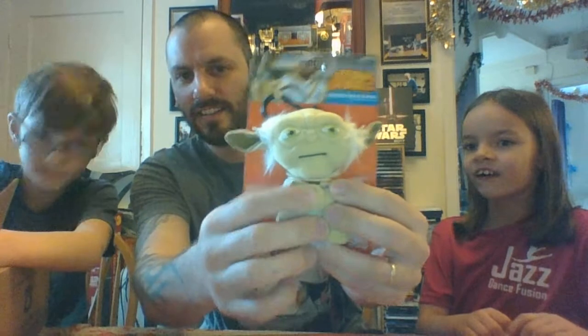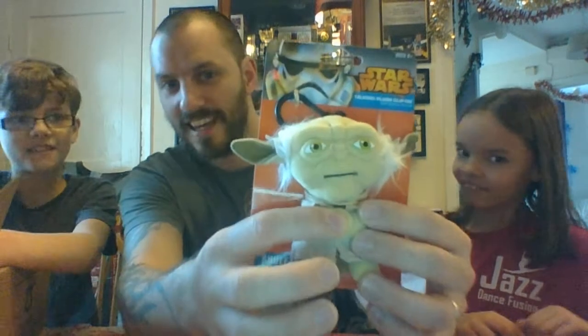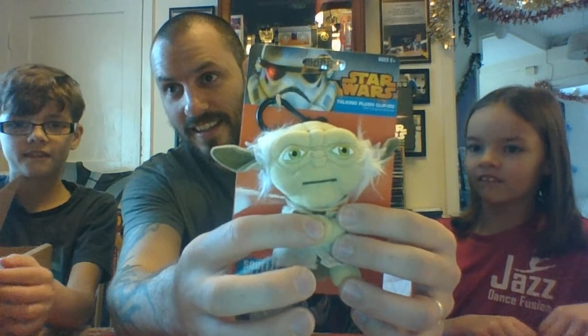The Force Awakens socks — everyone needs more socks! And it's good because you like socks — I get you socks every birthday, Christmas, Father's Day, and every other celebration. And next up we have a little talking Yoda plushie. It has three phrases — very cool. I love Yoda!